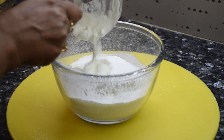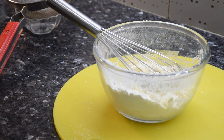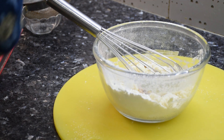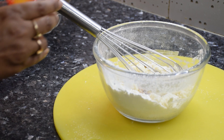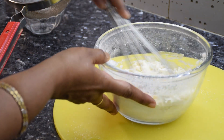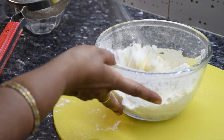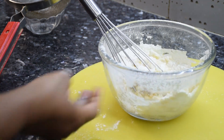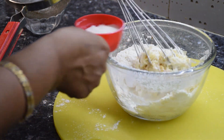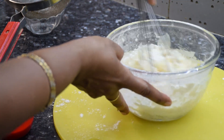Next we will add in the curd, vanilla essence, and butter. Next goes in the milk, which will smoothen the batter. This process can also be done with a cake beater. Mix thoroughly and give the batter a rest for 20 to 25 minutes.